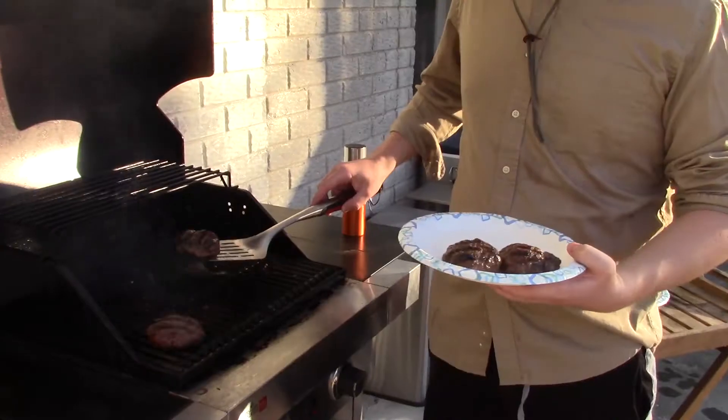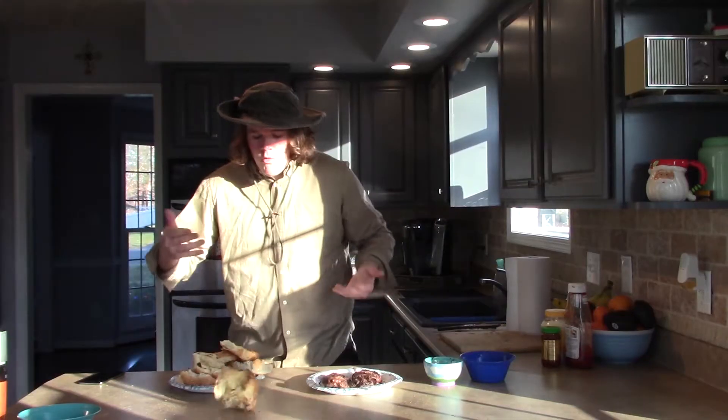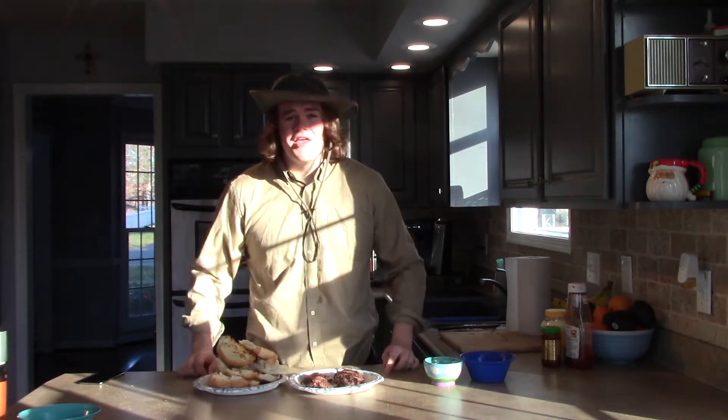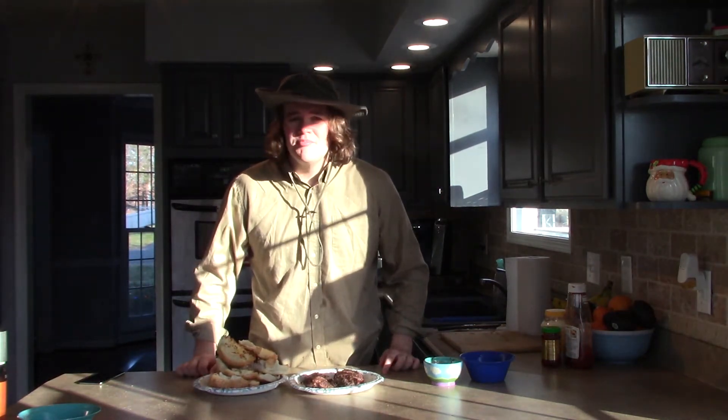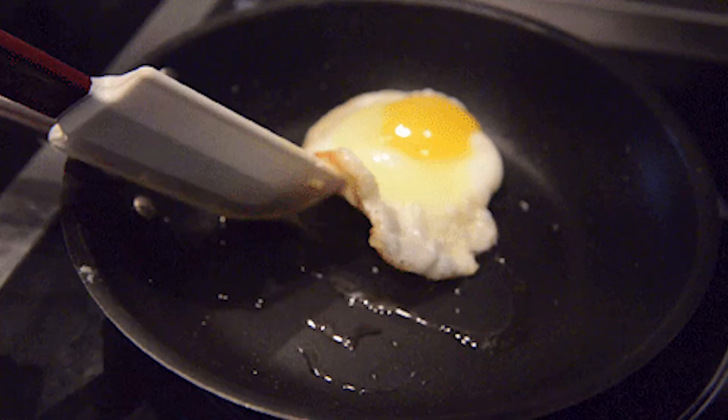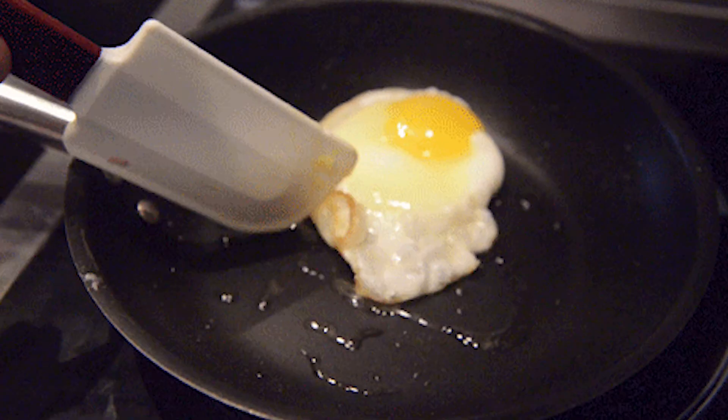Looks like it's done. Got to get these off the grill. Alright, after you get your buns grilled, your pineapples grilled, and your meat grilled, you're going to fry yourself an egg to top off that Aussie burger. Now while this egg is being fried, I'm going to give you a little history lesson on the Australian burger in all its excellence.